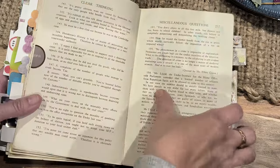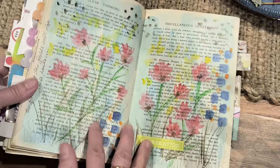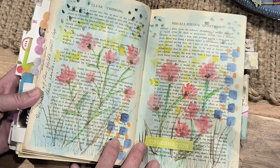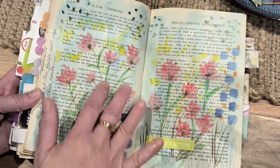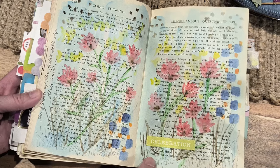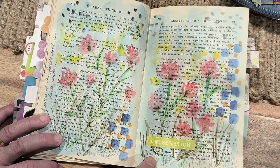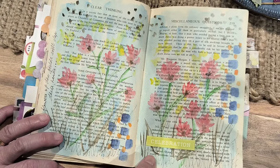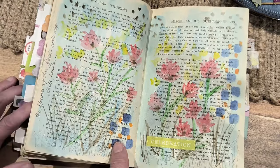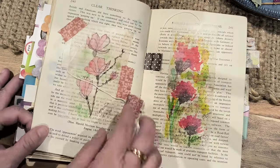And this one here — using watercolors. Just trying to use the blue. I think the blue is a really nice background, it makes the flowers actually stand out. So I like that.